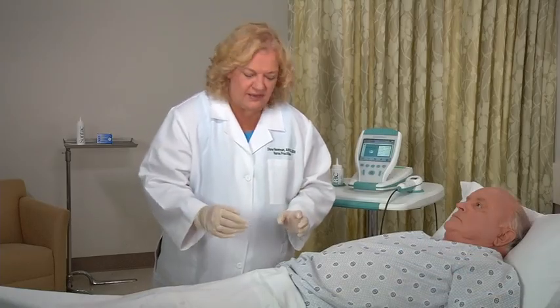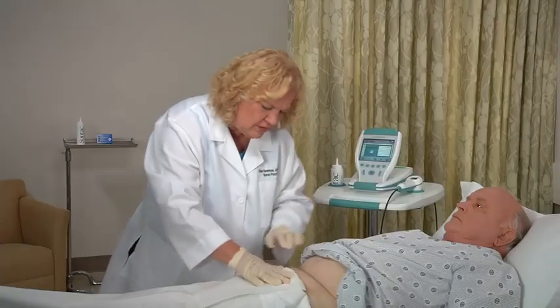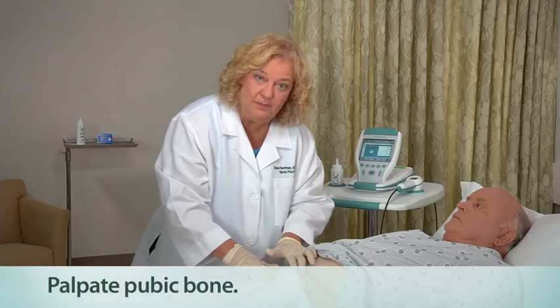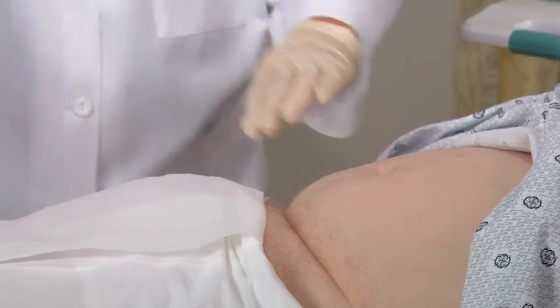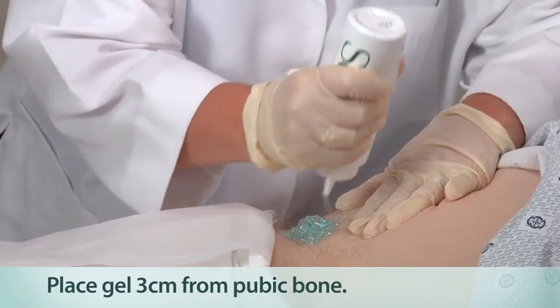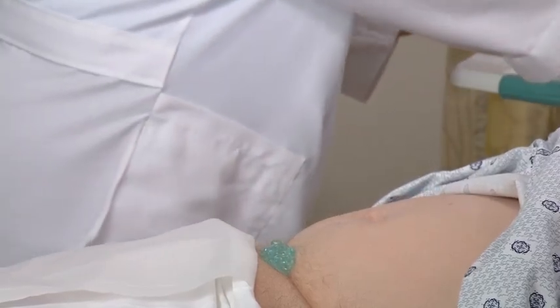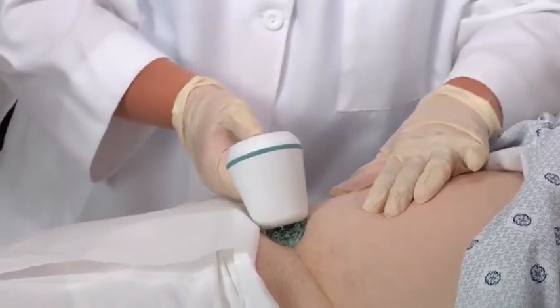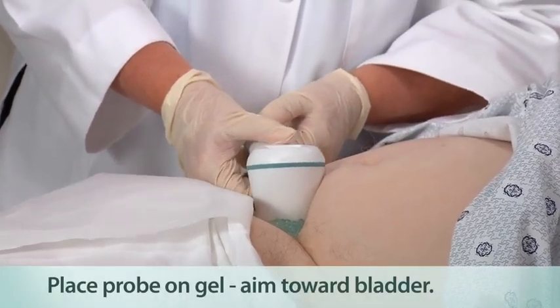Before you do the scan, you want to visualize the area that you're going to scan. You want to locate the pubic bone because you're going to scan above it, so palpate that area. Next, place a generous quantity of gel midline of the patient's lower abdomen, about one inch or three centimeters above the pubic bone — a generous amount will make your scan more accurate. Standing alongside the patient's right side, place the probe on the gel and aim it downward behind the pubic bone towards the expected location of the bladder. Press and release the scan button located on the underside of the probe.